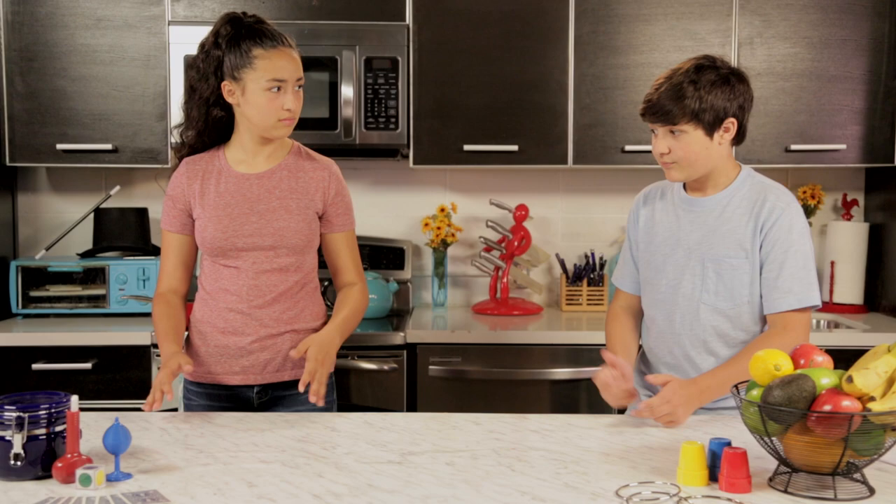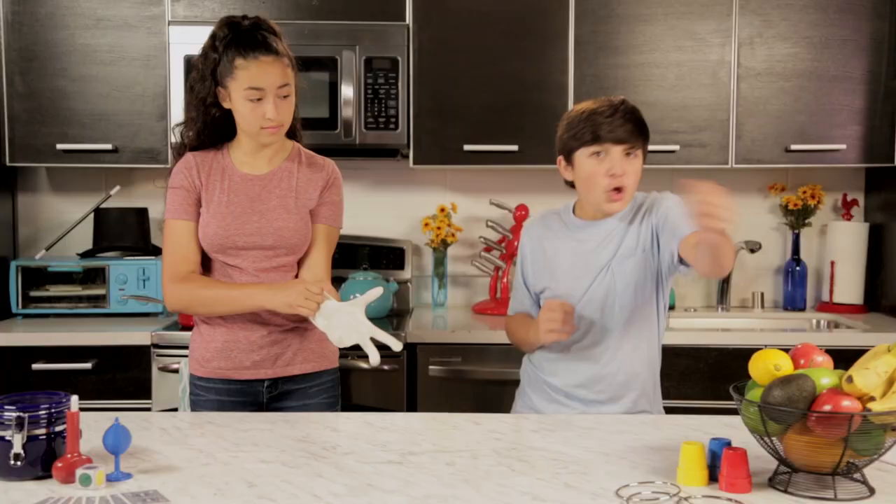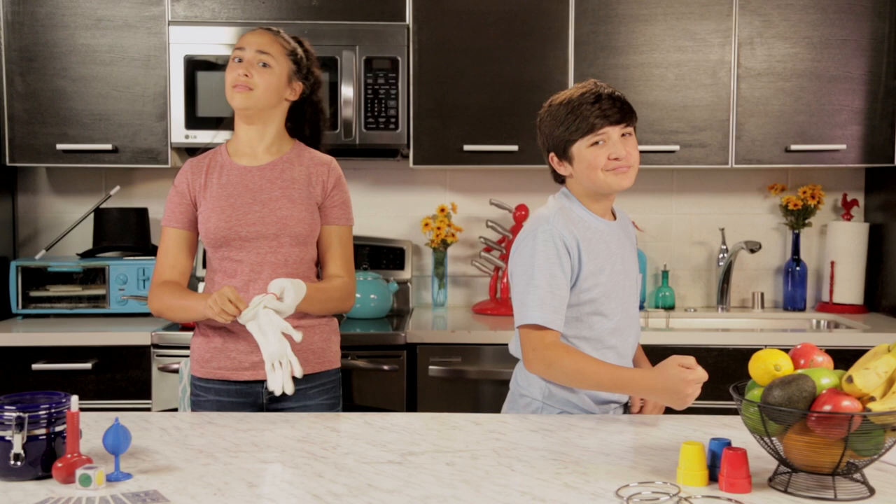Thanks for watching Junk Drawer Magic. It's good to know that you don't actually have magical hands, so I have nothing to be worried about. But you do. My hands are dangerous. Nice try, Akira. But if anyone's hands are dangerous, it'd be me.